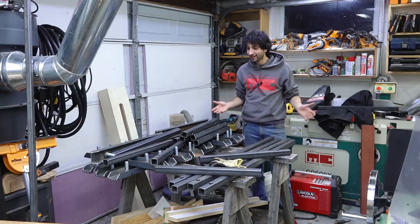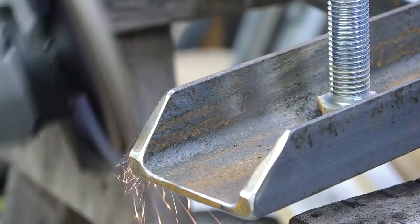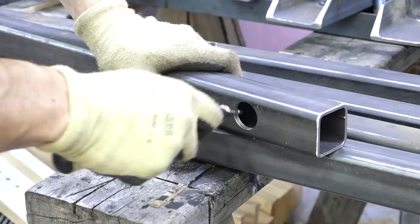I just finished cleaning these ones up. I got the welds all cleaned up and used the grinder to round over any sharp corners and deburr any cuts. The only thing I have left to do on these is deburr all the interior cuts. I'll knock off any remaining burrs on the inside with a deburring tool and then these are ready for paint prep.